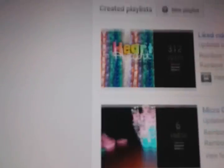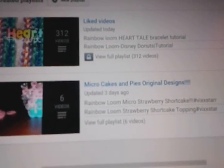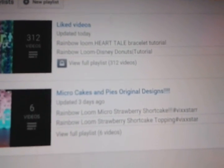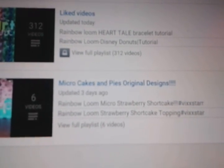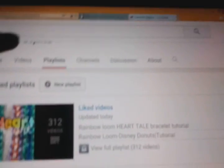It also shows links to my videos. Let's go check out some playlists. I won't be showing you my channels on who I'm subscribed to — you can go check that out on your own. So here I have a playlist already set up for you guys. I have a micro cakes and pies playlist, if you want to go check that out. It has basically all of my videos on micro cakes and pies. These are so cute. And if you do not know what I'm talking about, just listen continuously.